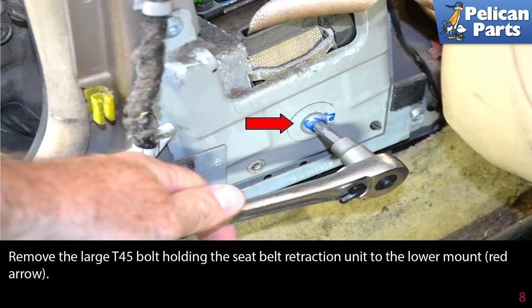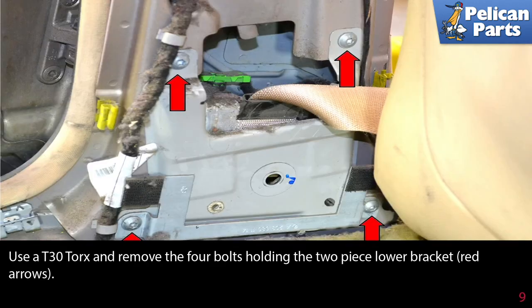Remove the large T45 bolt holding the seat belt retraction unit to the lower mounting point. Use a T30 torque and remove the four bolts holding the two-piece lower bracket.